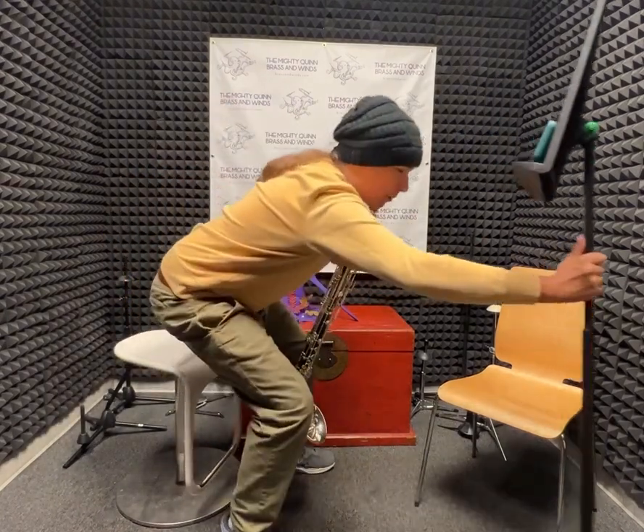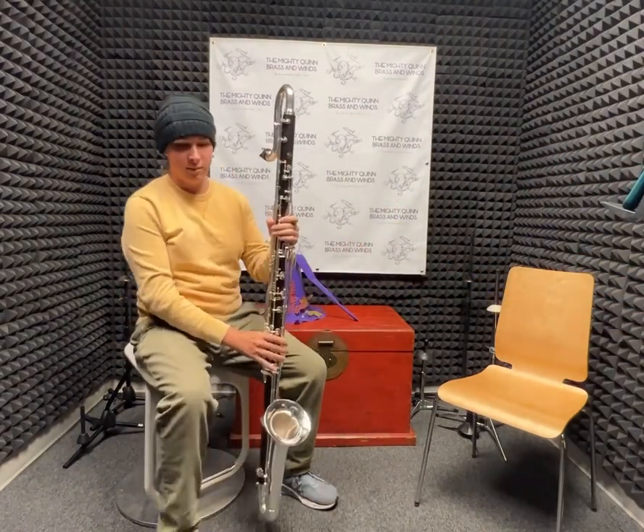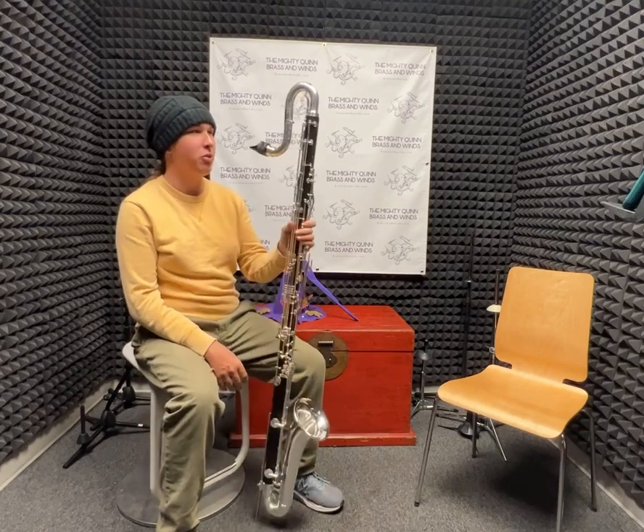Hi, I'm here from the Mighty Quinn to showcase this Buffet Contra Alto clarinet. It's in the key of E-flat, and it goes down to its low E-flat.